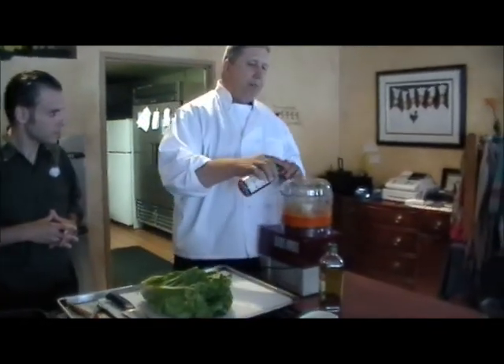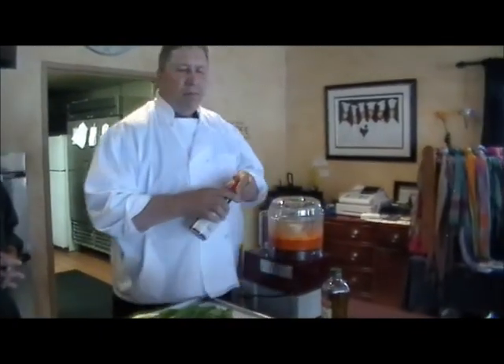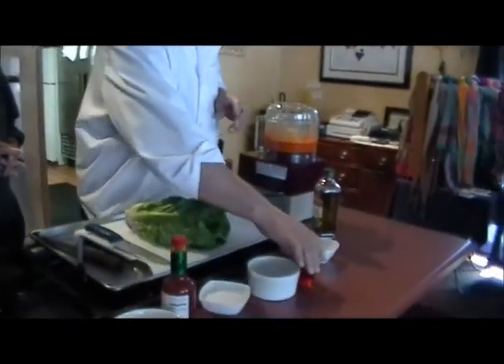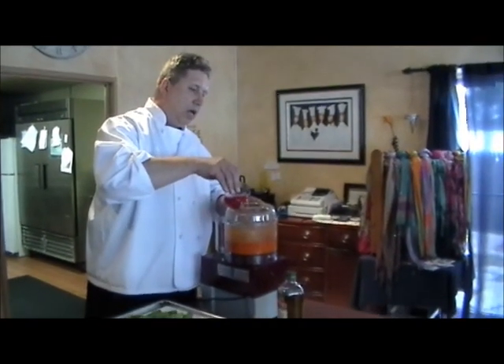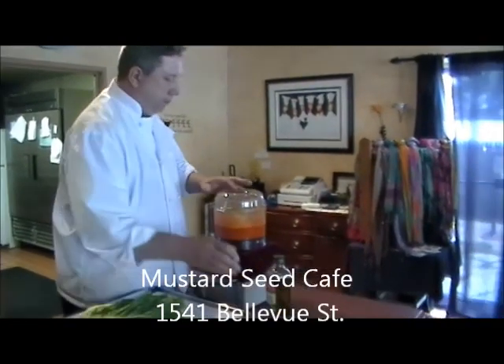In the meantime, we're going to add a little Tabasco — put some heat on that — and we'll put a little red wine vinegar in there as well.